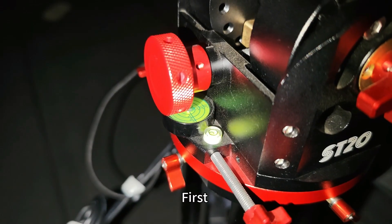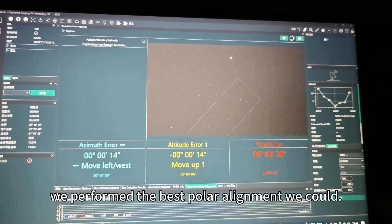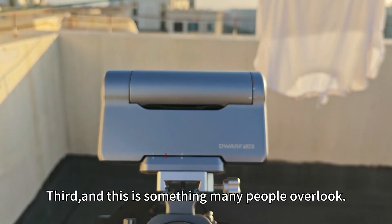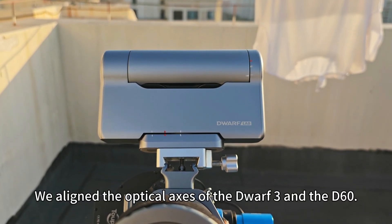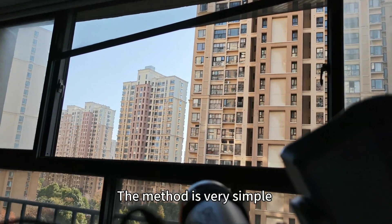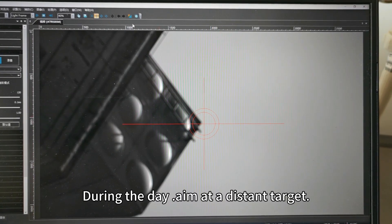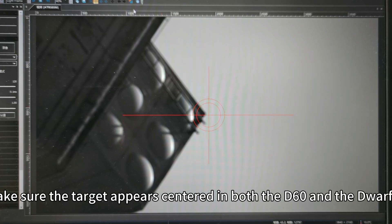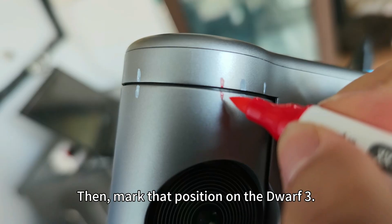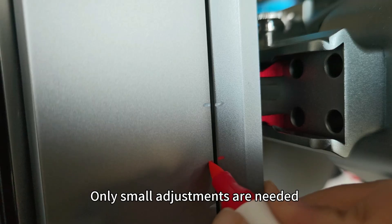Before shooting, we did three things. First, we leveled the entire setup. Second, we performed the best polar alignment we could. Third — and this is something many people overlook — we aligned the optical axis of the Devo3 and the T60. The method is very simple: during the day, aim at a distant target and make sure the target appears centered in both the T60 and the Devo3. Then lock that position in the Devo3. During imaging, only small adjustments are needed.